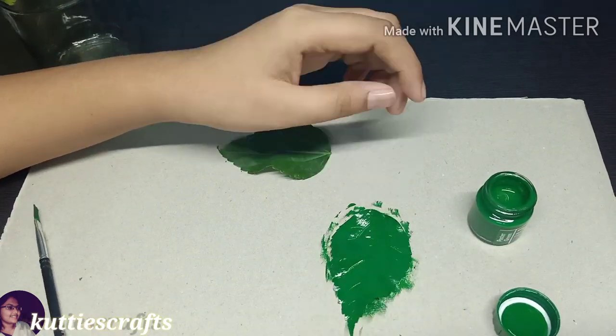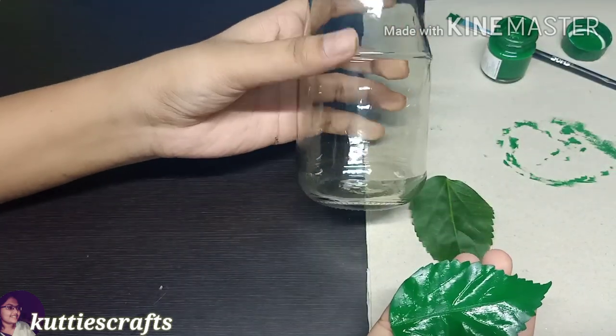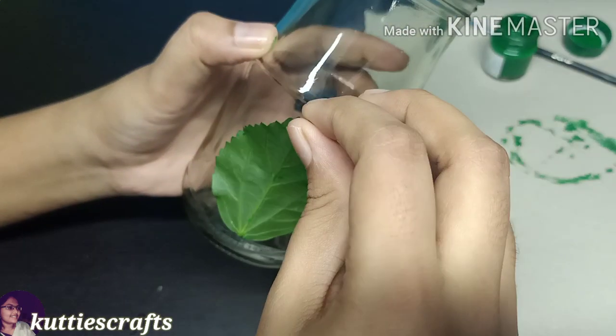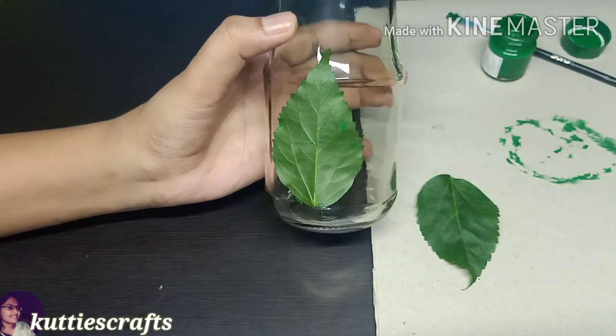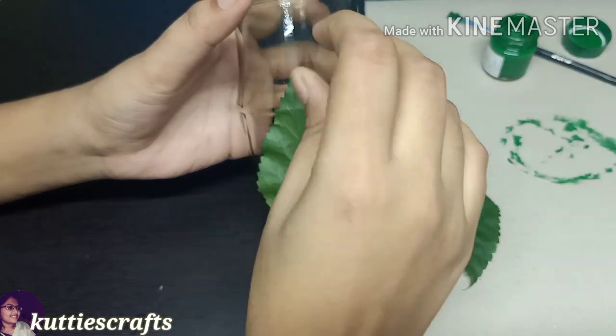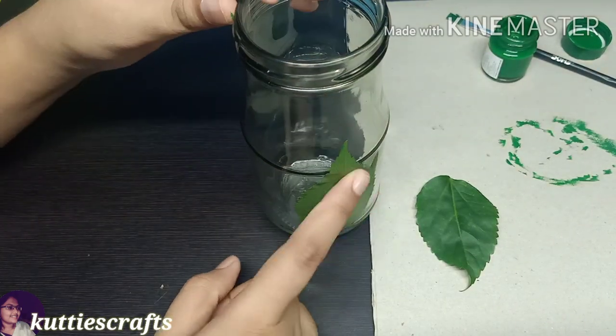Let's paint the leaf and place it on the bottle. Let's paint carefully and add two leaves. Place one in the bottom left and press a little bit, so the new shape will be perfect.